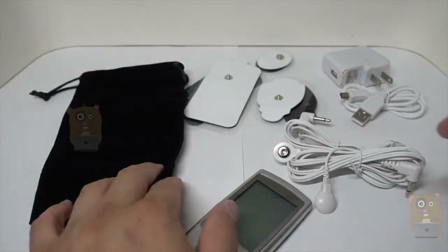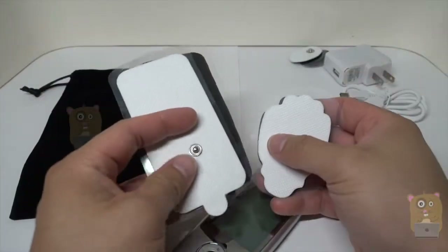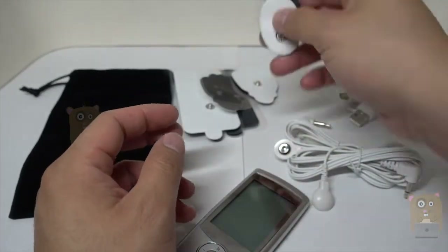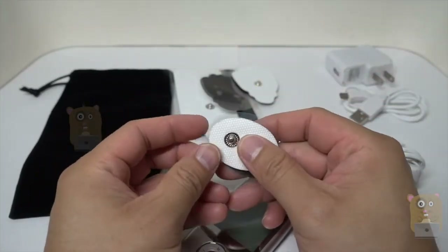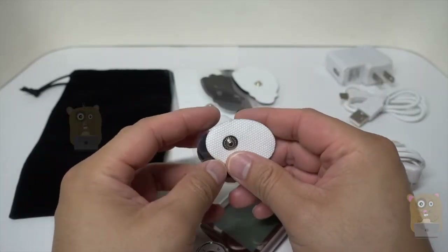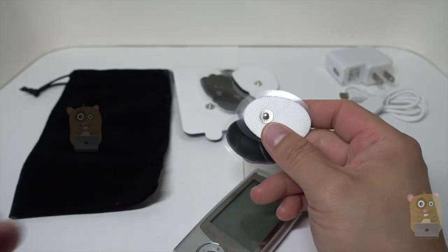These are what I usually keep in the travel bag. Most of the time I'm using these two — this is the larger pad and the medium size pad. It did come with four of these smaller size pads too. These are more for like your elbow, arm, anywhere with a smaller surface area.